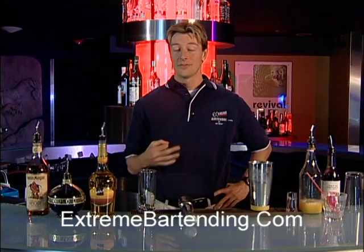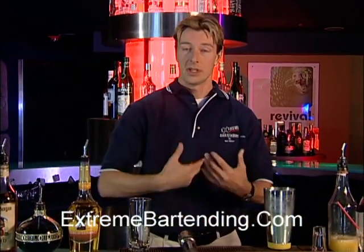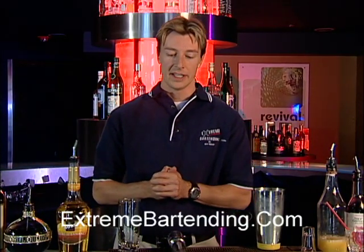Today, I'm going to tell you how to make my version of a rum runner. Now, traditionally, this is made as a blended drink in a blender. I like to crush the ice — it gives it kind of a slushy taste and consistency, so I kind of like that.